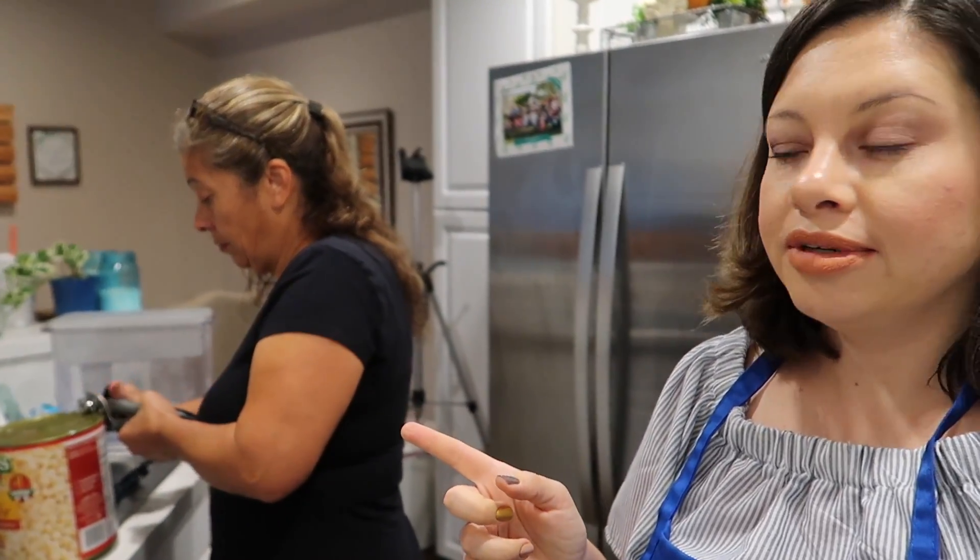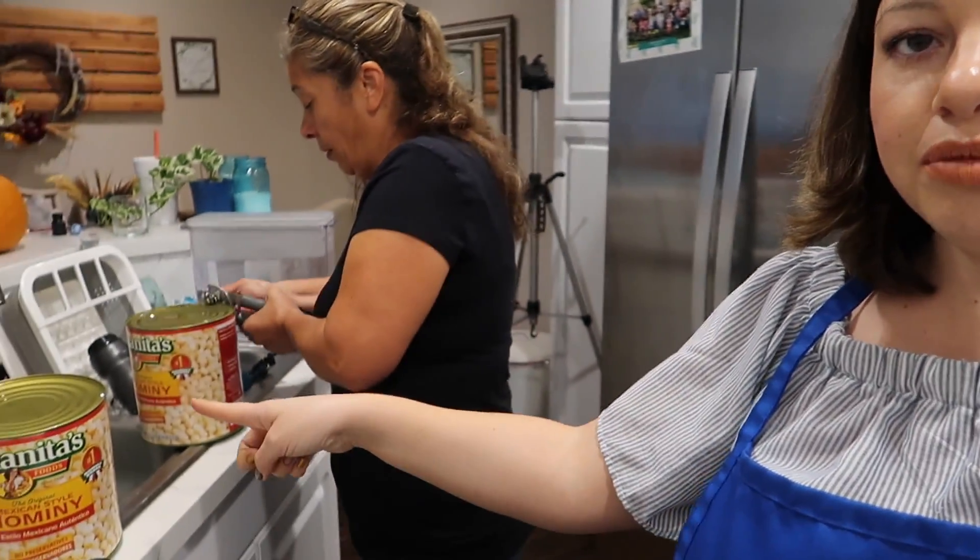My mom is opening the cans of hominy and we're going to rinse it — she's going to pour water in the can and then rinse it and get all of that out.